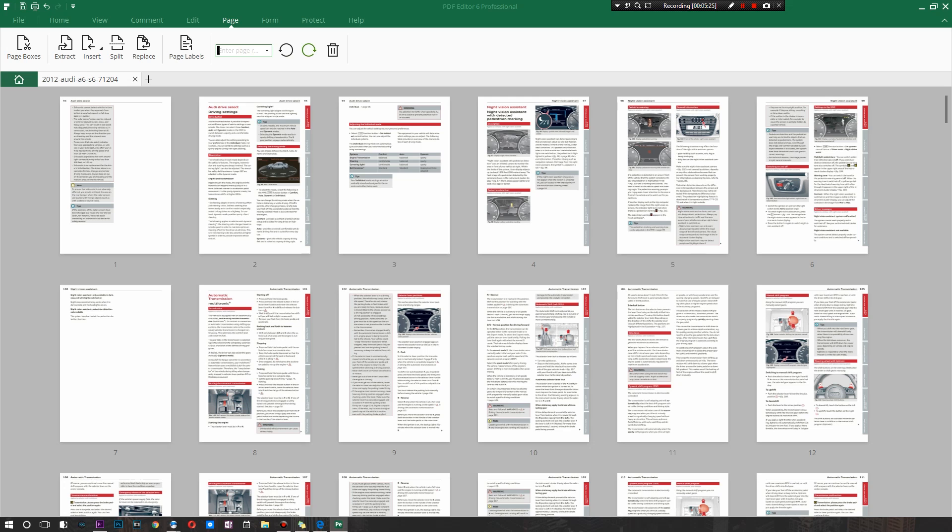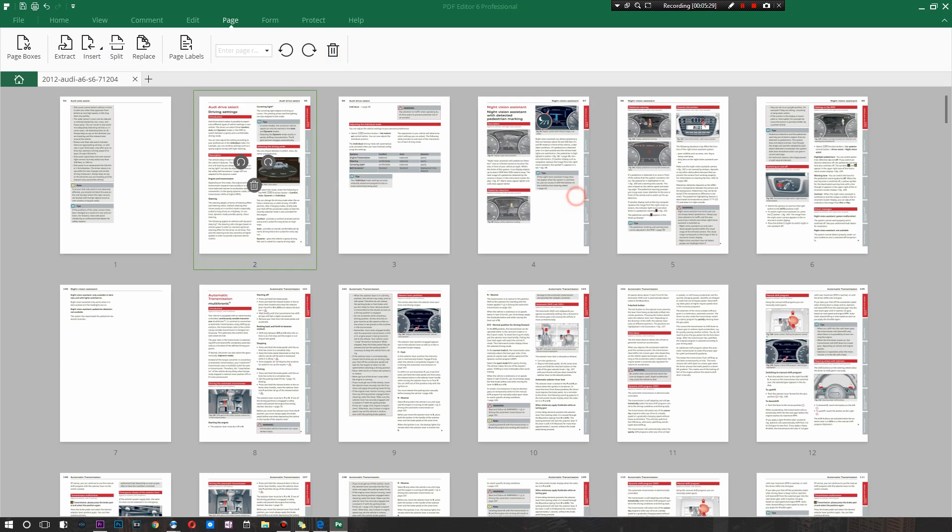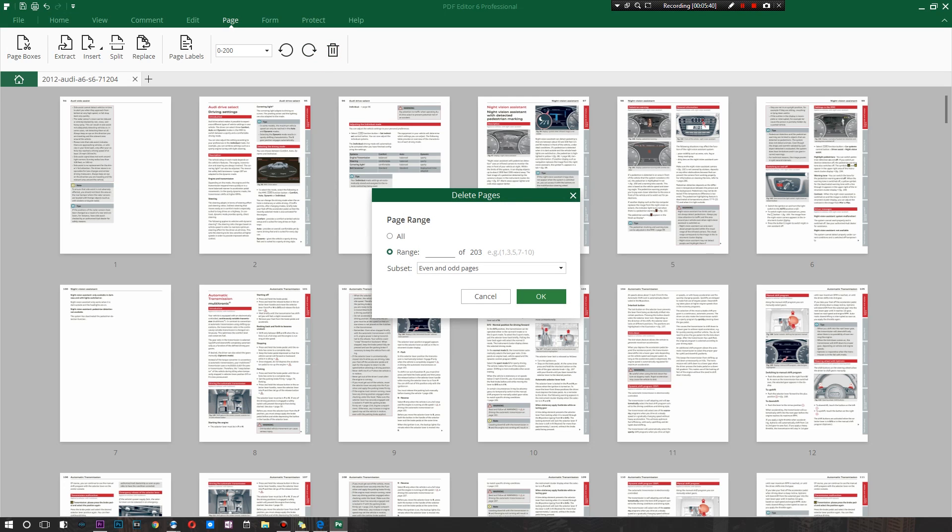With 203 pages left, let's say I want only around five left — so I'll enter those page numbers to delete around 200 pages at once without doing any of it manually. There's also a subset option: you can target all pages, even pages only, or odd pages only. Not sure why you'd always need that feature but if you do, it's a really simple way to do so.